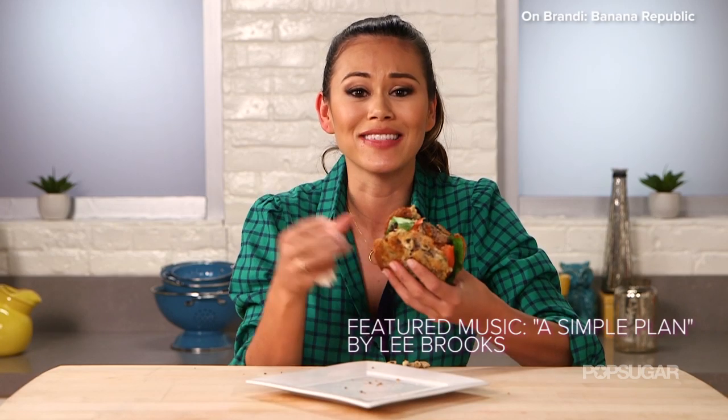You guys have got to try this. Let me know what food hybrid trend you want to see us make in the comment box below. Thanks so much for watching — I'm Brandy, and I'm just gonna sit here and devour the rest of this. Bye!